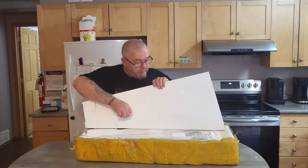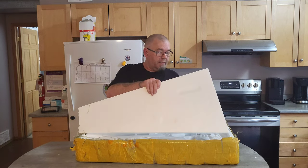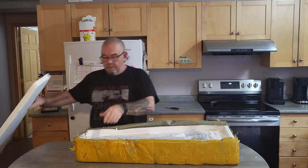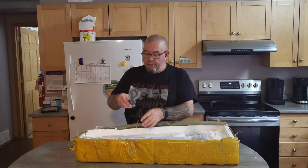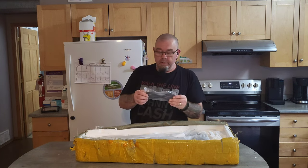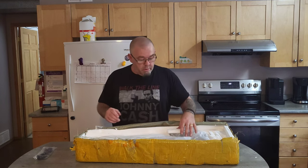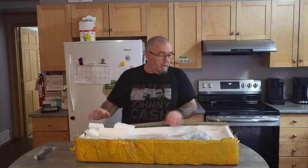Everybody's seen these boxes, they know what they are. Obviously this was opened by customs. We've got your basic generic cheap plastic strap which will probably just go straight in the garbage.